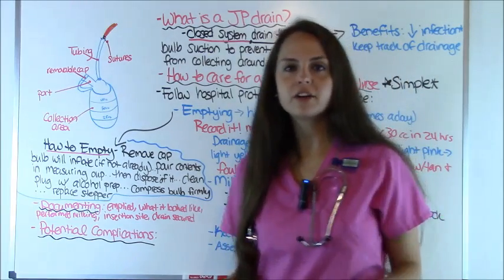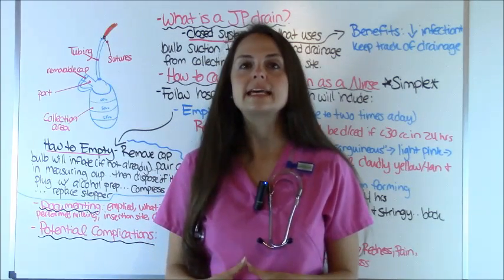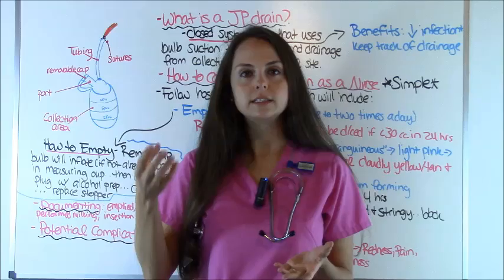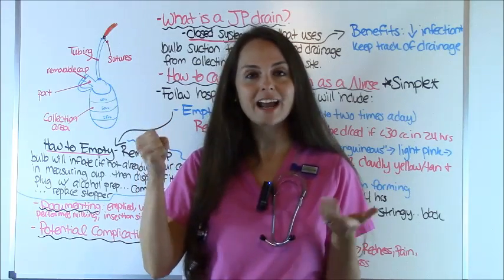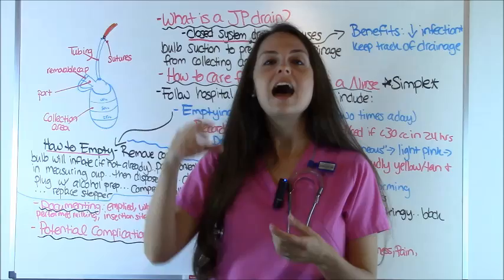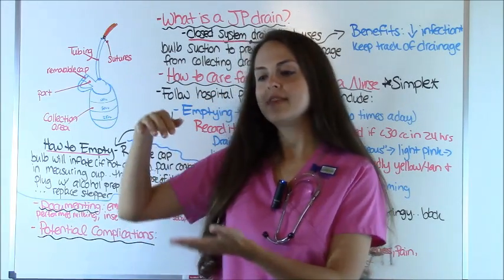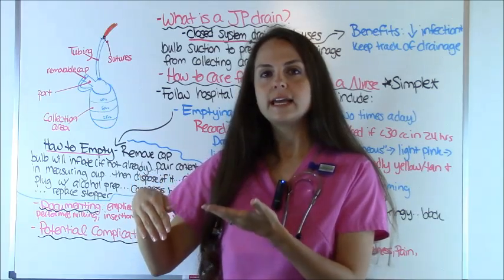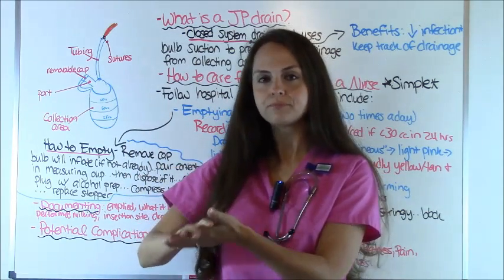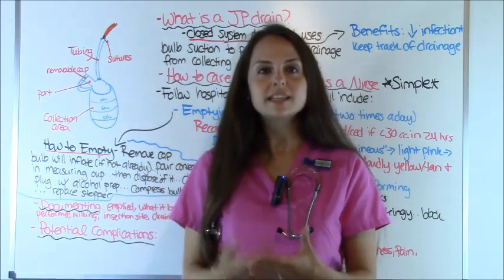The very first thing I want to do is show you a picture. A picture is going to pop up of three JP drains. You're going to see a little hand grenade JP drain — that's what we nurses call them because they look like a little hand grenade. Behind it will be a larger one, and over to the side will be one that has little springs in it that you squish down.